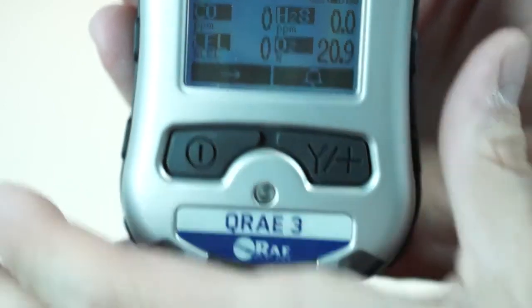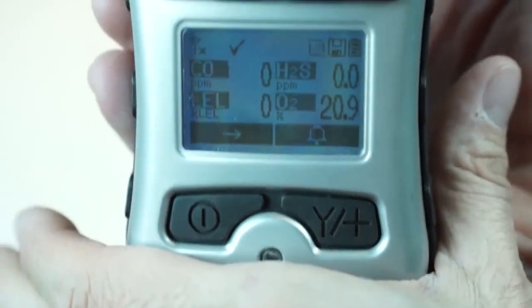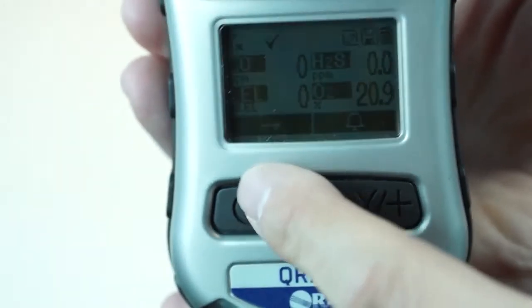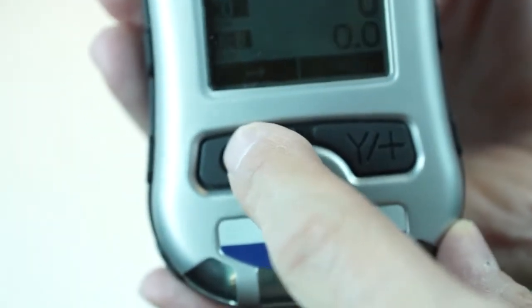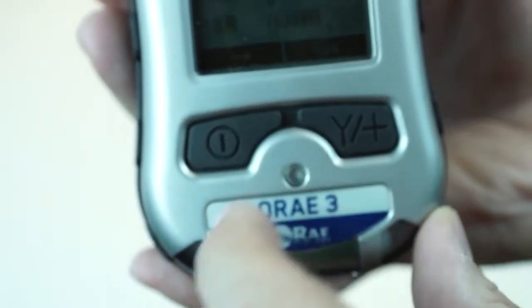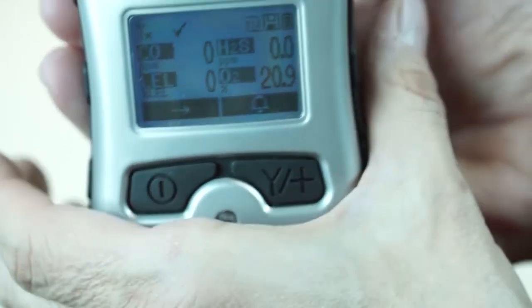The backlight can be activated by a photocell. If you notice, I put my hand over the bottom — the backlight came on, so the photocell is down here. It can also be programmed to be activated by any push of a button. I'm going to scroll around to the beginning and go ahead and activate that backlight again by just covering up the bottom of the unit.